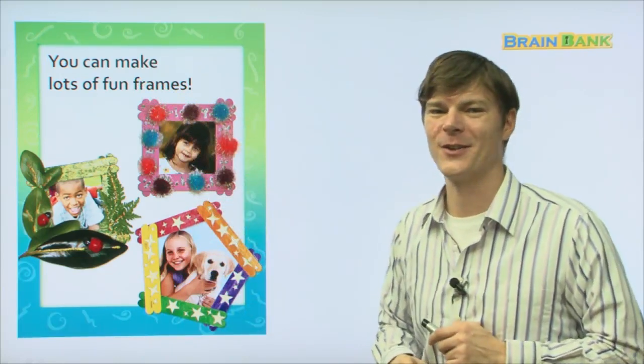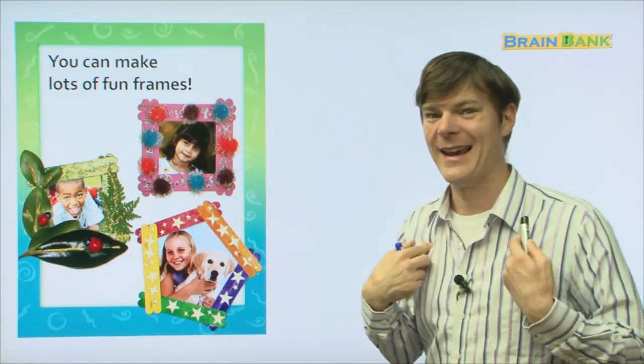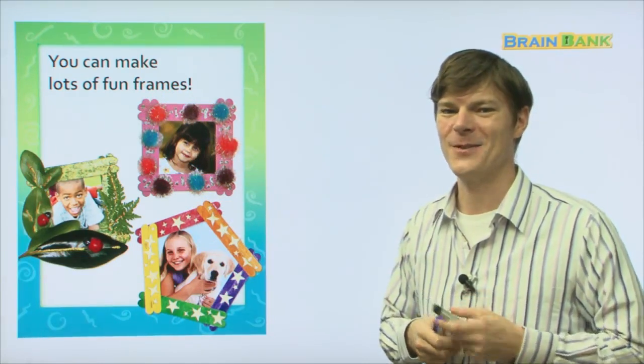All right boys and girls, I hope you've had fun reading Fun with Frames with me today. I hope to see you soon. Bye-bye.